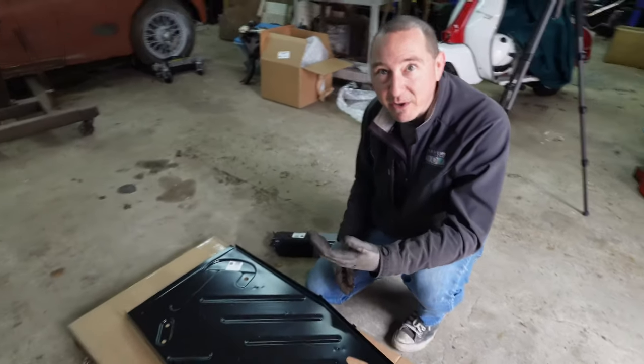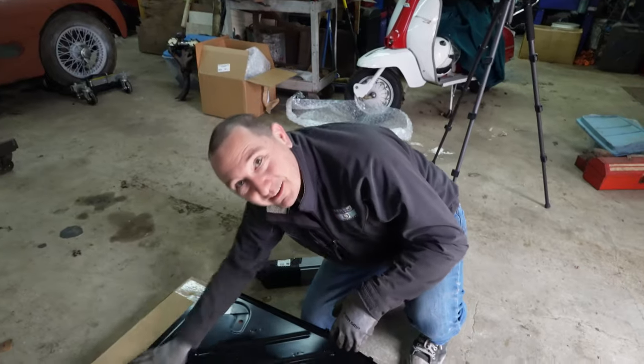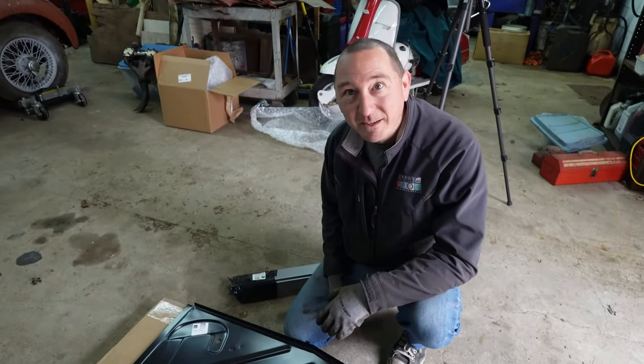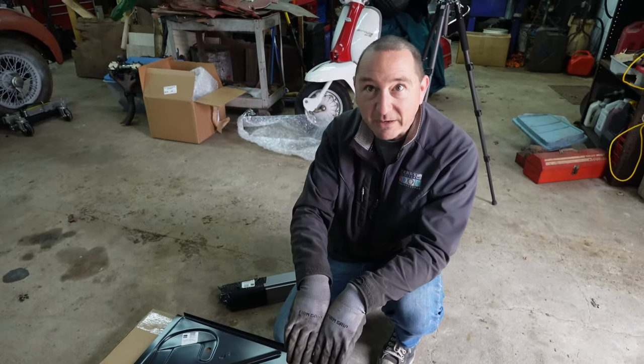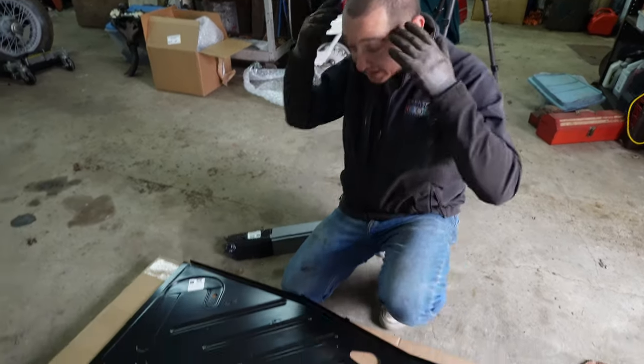As soon as you have overlapping metal, that's going to rust again. Moisture is going to get in between the two pieces of metal and that's where it's going to rust again. So it's better to have the metal butted up against each other and weld that way — at least in my stupid head.